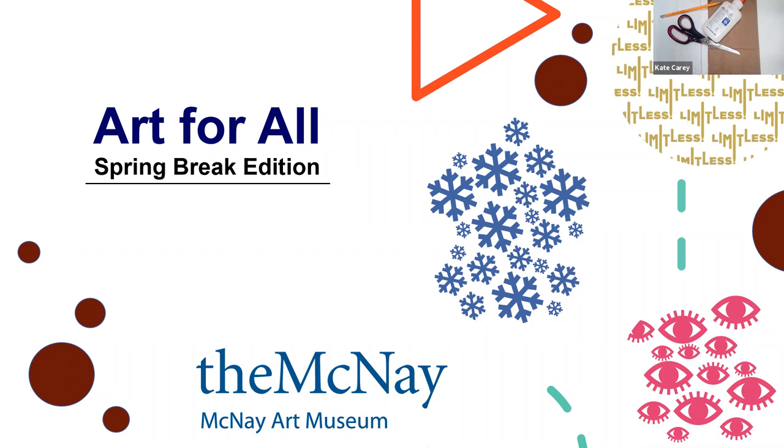Hi everyone. We are coming at you with some art activities for spring break and today we're going to be making a snowflake that is inspired by the artist Sandy Scoglin's winter installation at the McNay Art Museum. It's part of the current exhibition Limitless: Five Women Reshape Contemporary Art.